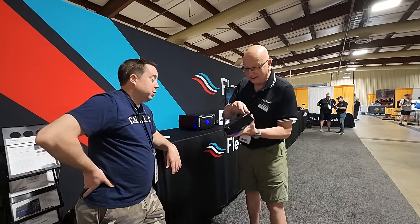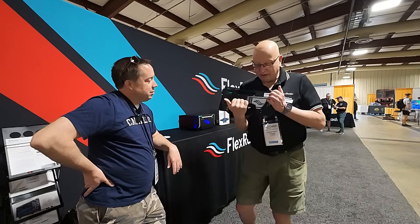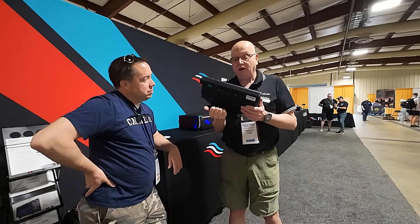I actually looked at them — which are pretty nice. I thought it was pretty darn nice. But anyway, so it looks like the same old Maestro on the front, looks like the same old Maestro on the back, and that's where it all ends.